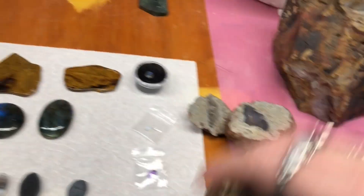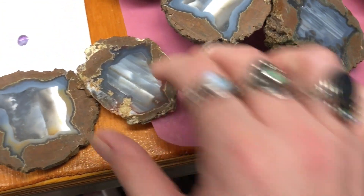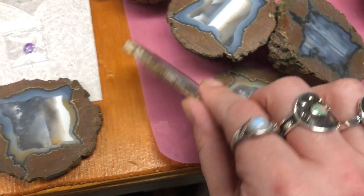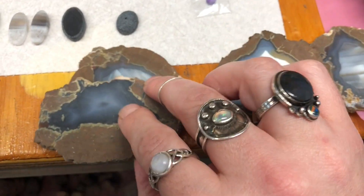Here's a few slices of thunder eggs. You can see you can cut thin or thick pieces — just like a loaf of bread.